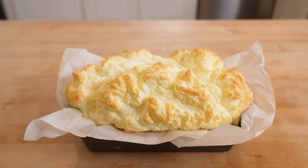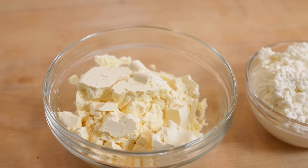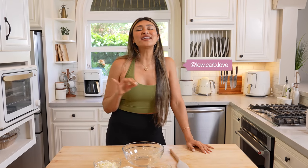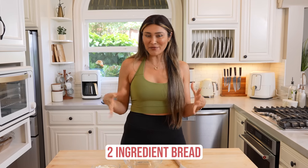You're never going to believe what this two-ingredient fluffy white bread is made with. Hey guys, I'm Myra from Low Carb Love, and today we are making a two-ingredient bread that resembles the Wonder Bread from back in the day.